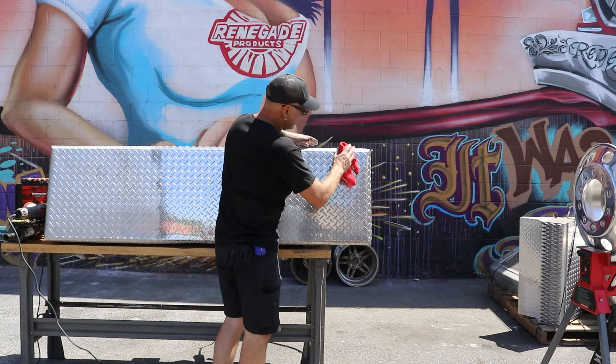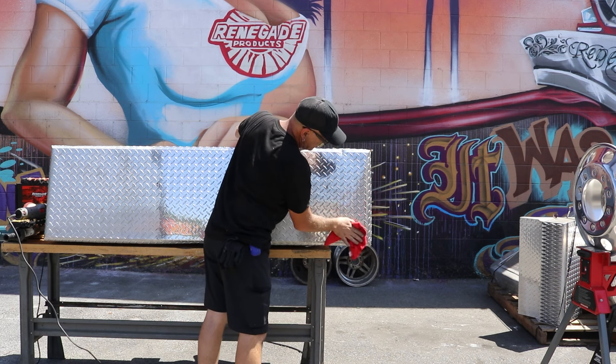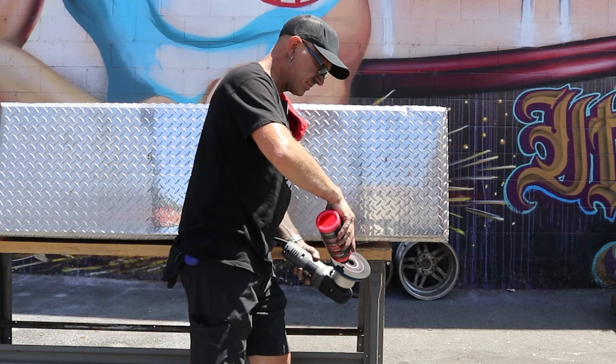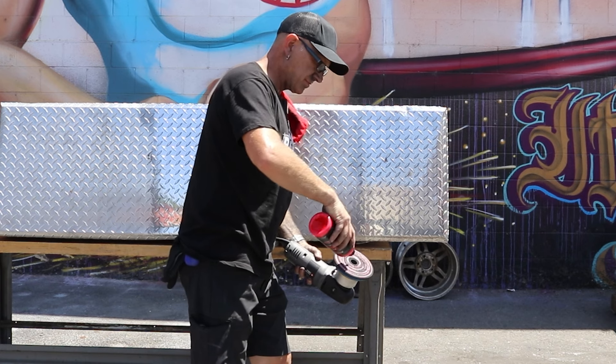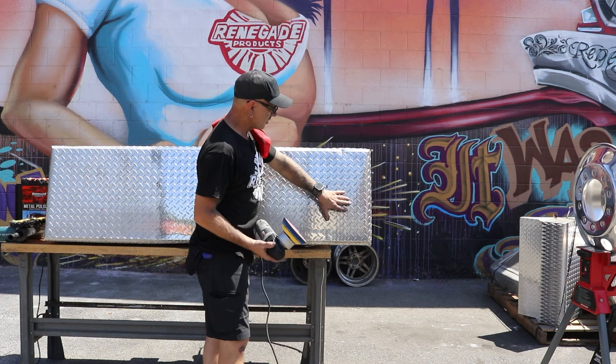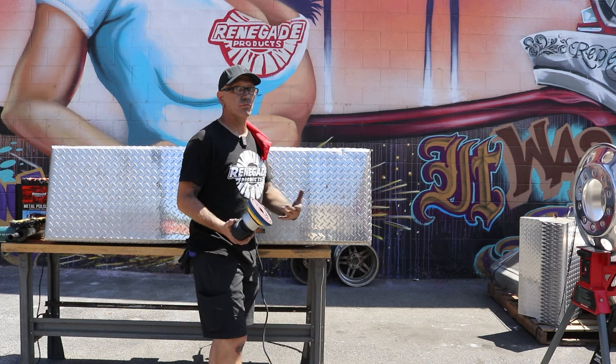Got my Ultra Cut done — wipe it down real quick. Now I'm coming back over with a lighter foam pad, more of a finishing pad, and the Pro Red. We're going to do this whole section over again; we're really going to brighten it up.